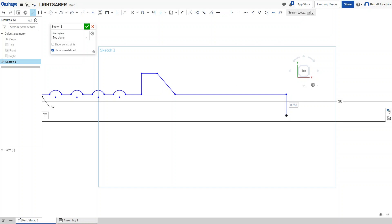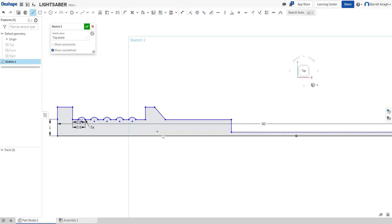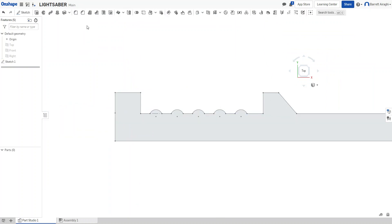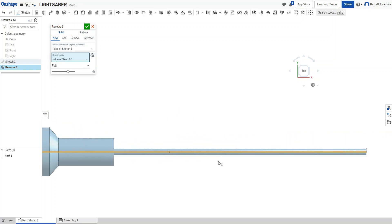I'll bring the profile over — here is going to be the actual laser or lightsaber blade part. It colors in to show that it's a closed polygon. I'll hit check to confirm. Here's my profile, and here is my rotation axis. There's the shape of my lightsaber.